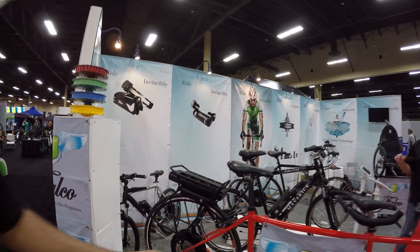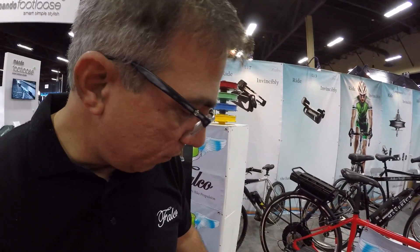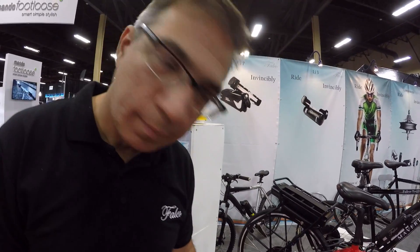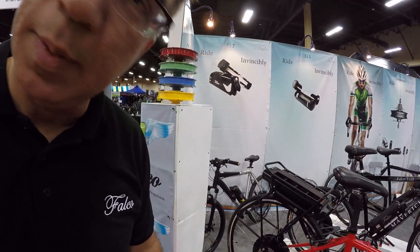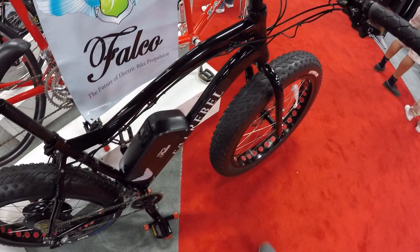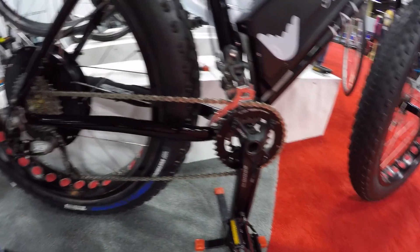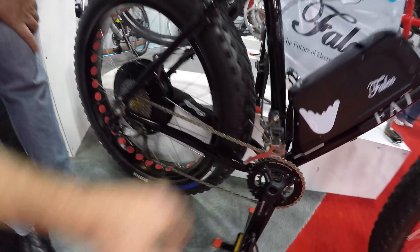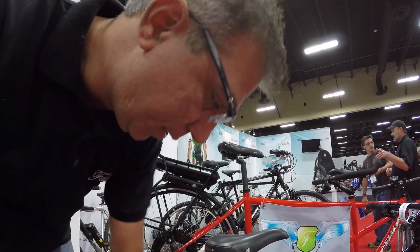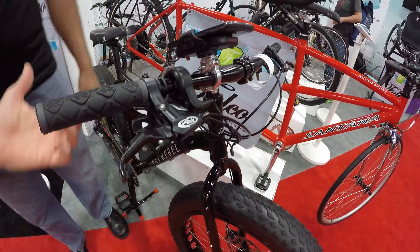This one is the Fat Rebel — this is actually a Falco bike, so we're introducing a full bike. It has our 750 watt system, extra power for the big wheels. It's got a 10-speed with a 48 volt 11.6 amp hour battery, down tube mounted. It's got very nice components — SRAM X5 and SRAM X9. You've got two chain rings up here, a torque sensor, regenerative braking, and a throttle.